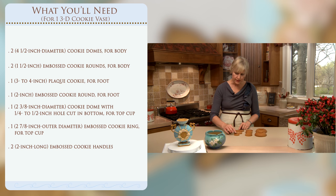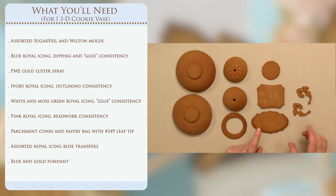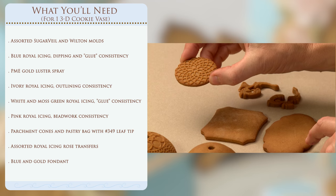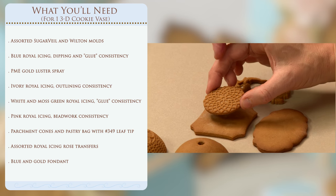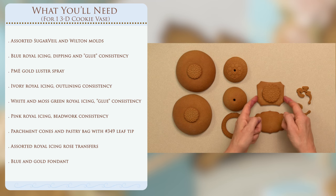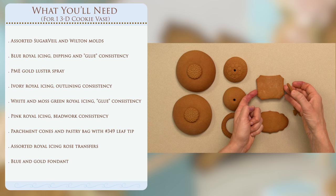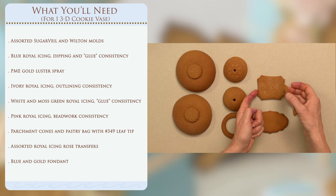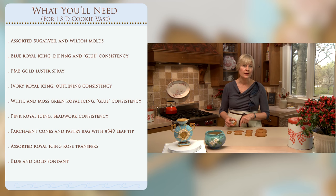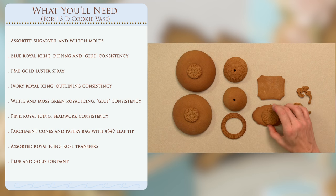For the base, the bottom of the vase is constructed of two pieces and there are a number of different options. In both options you'll want a textured piece — I've got a textured round that's slightly bigger than the one used on the body. That's going to sit on either a plaque with the corners cut off, which is a standard cookie cutter shape from Ateco, or you can go with a longer wider base — this particular cutter is from Cookie Cutter Kingdom, and I'll have links to all the cutter sources in the video description.